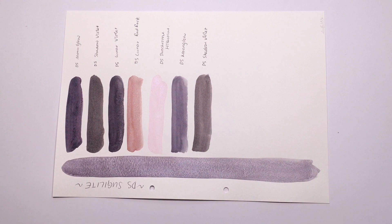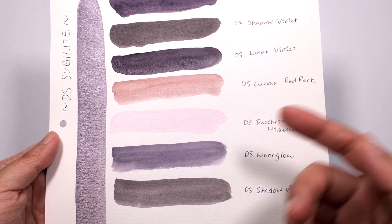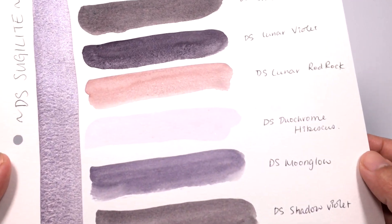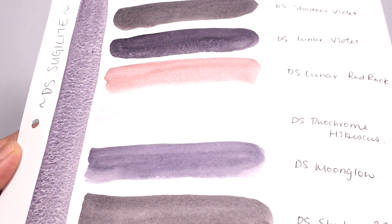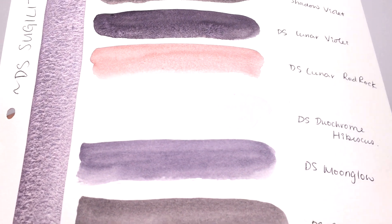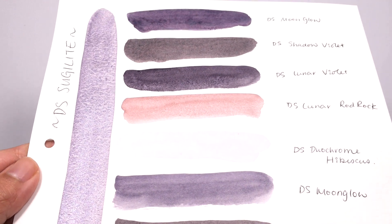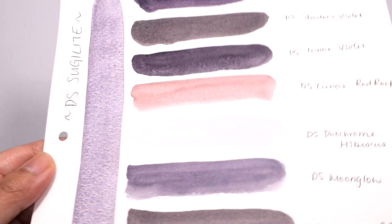In terms of comparing with other colors, there's not many colors on the market that compare to Sugilite. I personally would treat this as more of a metallic color because it has so much sparkle. I don't personally own many metallic colors — in fact, I don't own any. So I struggled to give you some good comparisons. The only closest thing I had was the dual chrome hibiscus, just for the sparkliness. Sugilite is more sparkly than a dual chrome color.